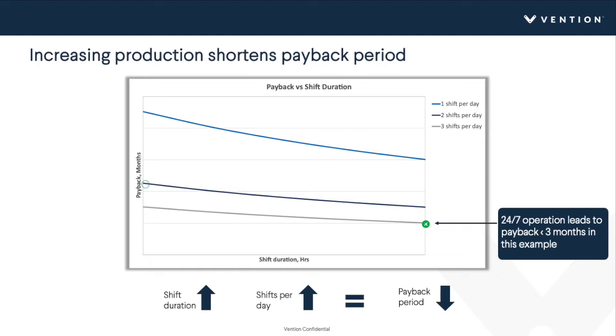Running a 24/7 operation with three shifts a day at 12 hours a day can lead to less than three months payback. You can get payback extremely quickly by automating a machine tending operation. That said, not everyone can justify 24/7 operation, but even two shifts a day at eight hours can still be very attractive. This is a result of fixed-cost automation investments having a major effect on reducing payback period as production increases.